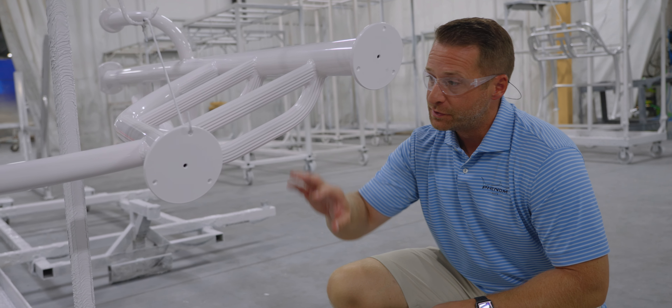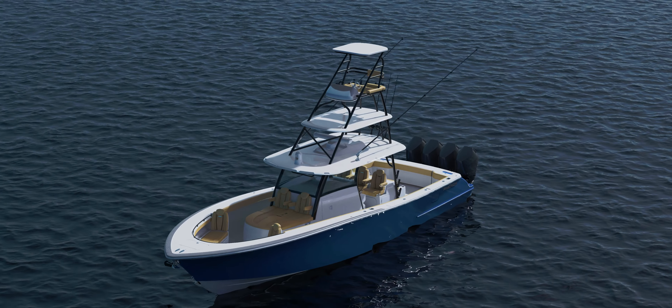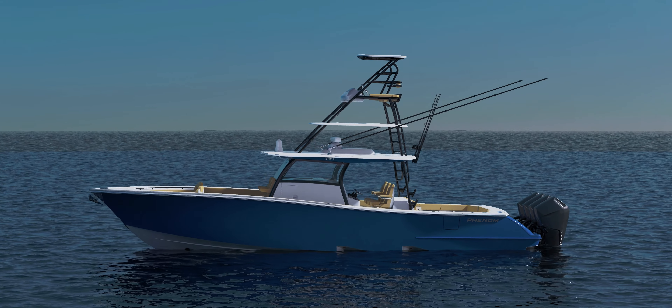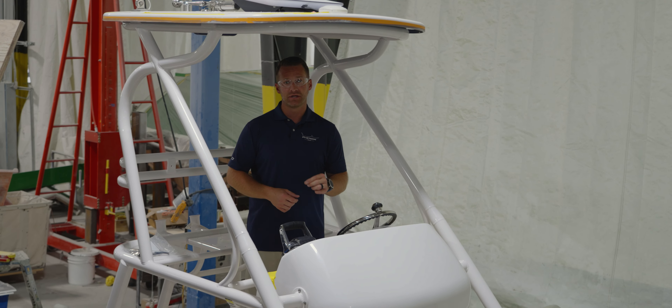We've designed this ladder with dual steps as well as grooves for added safety and comfort. Judging from that footage, you can tell the manufacturing of this gap tower is a very intricate and heavily engineered process.